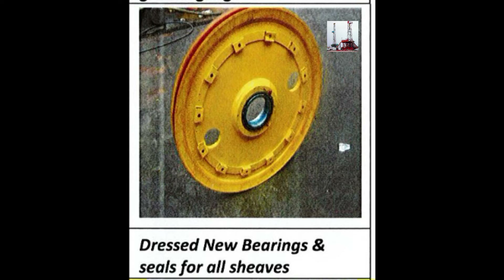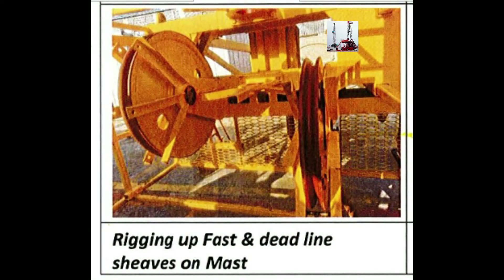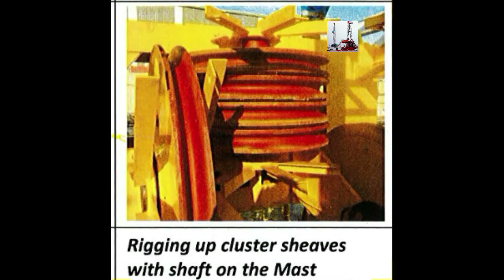Installing new bearings and seals for all sheaves. Locking up the fast and deadline sheaves on the mast, followed by locking up the cluster sheaves with the shaft on the mast.